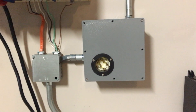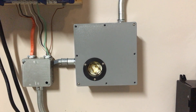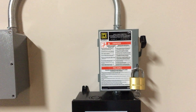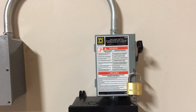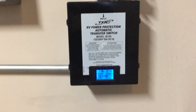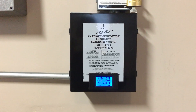This junction box has utility power coming in as well as generator power coming in, that feeds into a main disconnect switch. This will disconnect the generator as well as utility power in the event there's some kind of issue where I don't need to shut them both down. This right here is an automatic transfer switch.